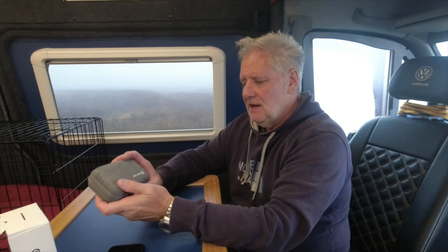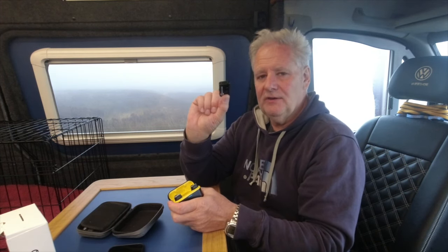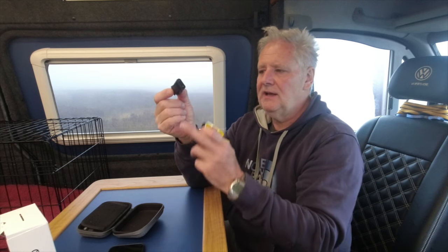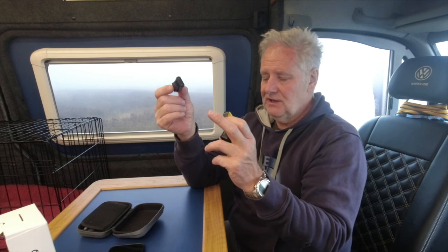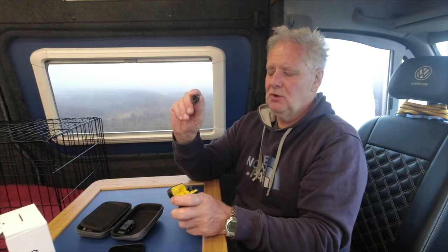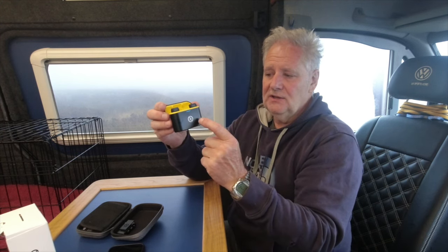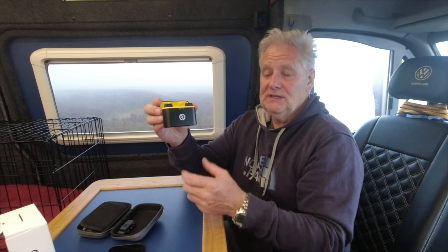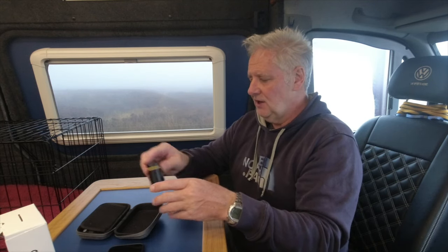Hi everybody, hope you're well. I recently did a review of the Hollyland wireless microphone system. You have a receiver unit with a cable that plugs into whichever device you're using — your phone, camera, adventure camera, whatever. Then you have two small clip-on microphones that come in a self-charging case. These run up to eight hours and the case will charge them up to three times. If you haven't seen that video, I'll put a link up here so you can check it out.